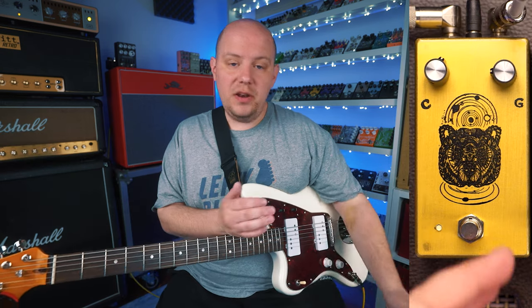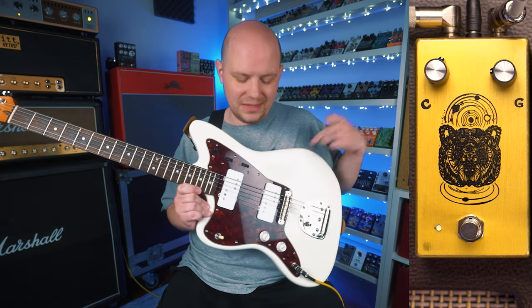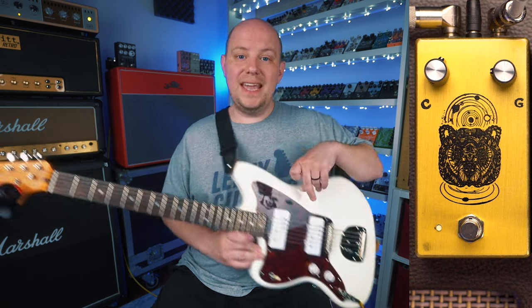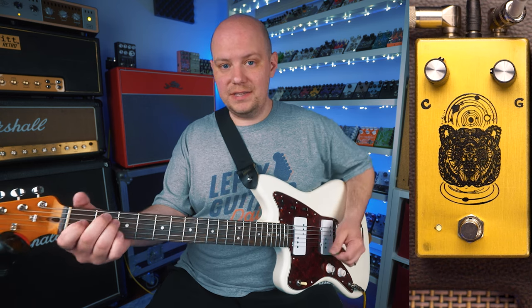Now that we've gone over the Spirit Animal with bass, I did want to switch over and change modes a little bit. We've got my guitar — this is my Squire Jazzmaster. It's got wide-range humbuckers in it, and it's tuned down to A standard, so it's a really low-tuned guitar. I've cleaned my amp up a little bit, so here's the clean signal.